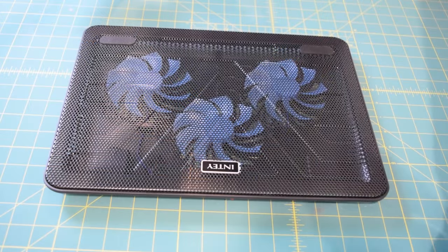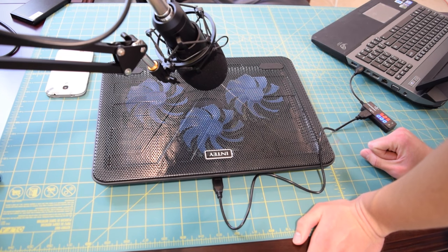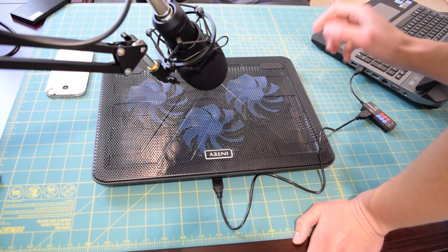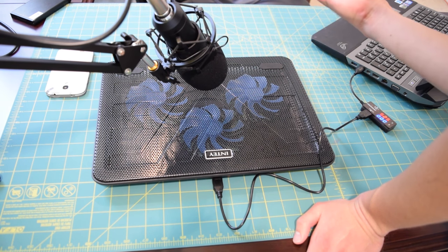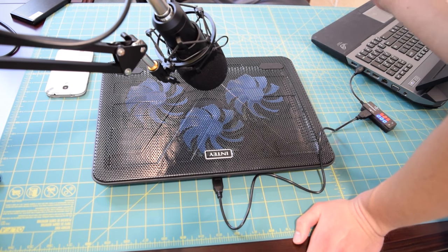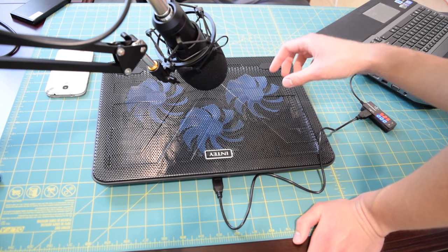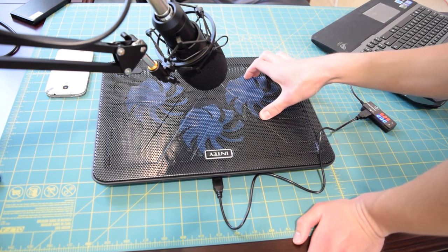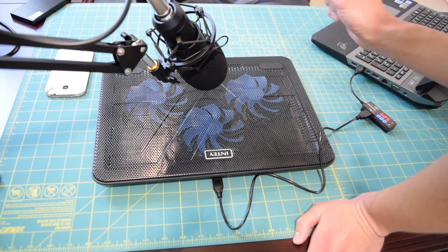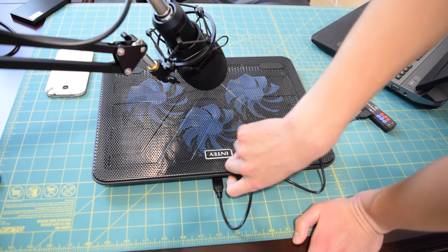It's ideal for laptops between 10 and 17 inches. I have this plugged into my Asus G75 VW right now. We're about to turn it on to see what it sounds like and looks like. Apparently it is populated with blue LEDs inside so it should light up a nice blue color. I know some of you like the blue LEDs and some of you hate them — unfortunately they don't make a model without the LEDs inside.